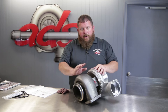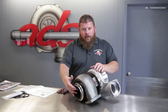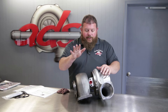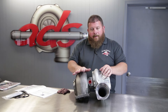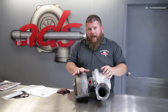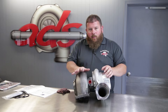On the turbine side, all of these units — whether Cat style or V-band style — run the same turbine wheel: a 96mm turbine wheel. The option on the exhaust side is in the housing, and there are quite a few different options: a 115 AR, 132, 145, 158, and a 165 wastegated turbine housing. The first four sizes are all non-wastegated.